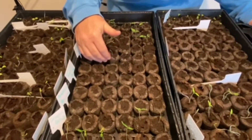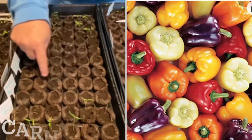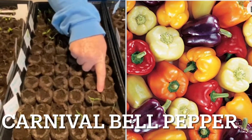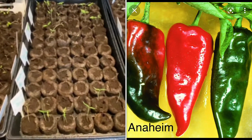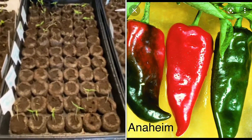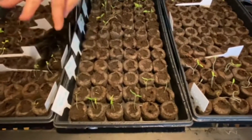We've got this entire humongous row of peppers. These were supposed to be the carnival banana peppers and the Anaheim peppers — none have come up, not one. So what we're going to do today is we're going to replant those and see if we can maybe get something to seed.